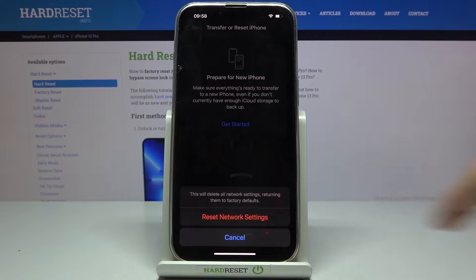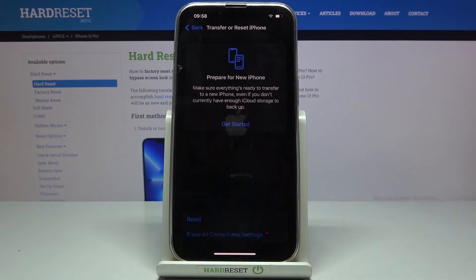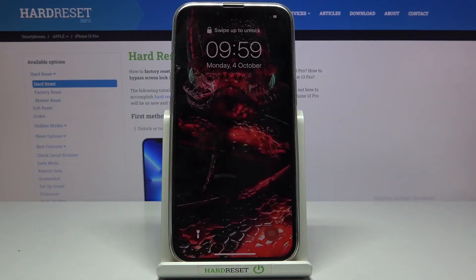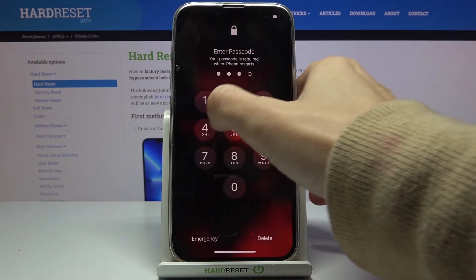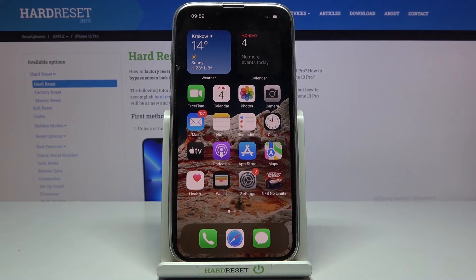mobile data and Bluetooth, and then just tap on Reset Network Settings. Wait a couple of seconds. And that's it. As you can see, you can now use your device in a normal way, but obviously you need to configure your networks from scratch. And that would be all.